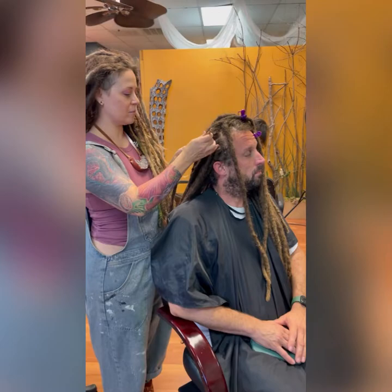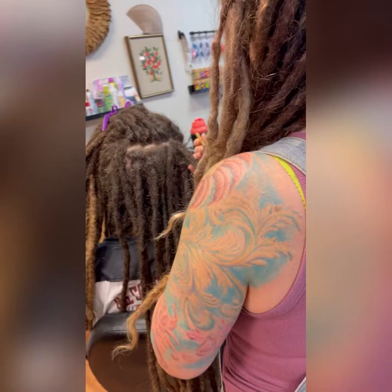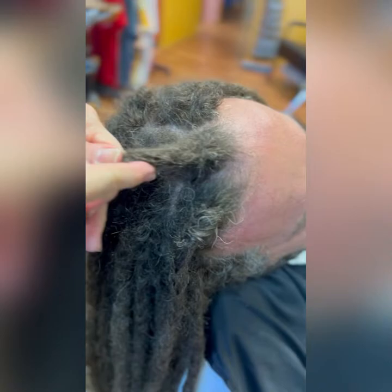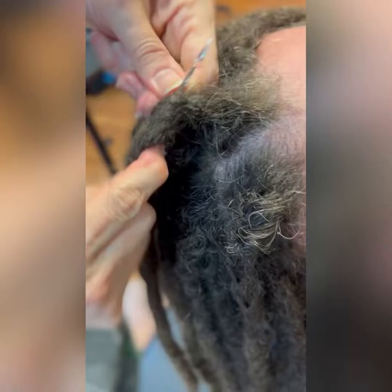His hair is now dry and I'm going in with the maintenance. Excuse my appearance — I wasn't planning on recording today. First I'm going to crochet his hair, which helps the root get into position for locking. It also creates a nice base for what I'm doing now, which is pulling his loose hairs straight into that base I created with the crochet.